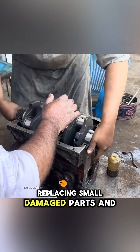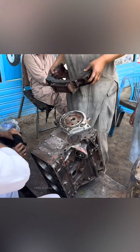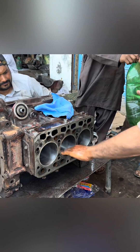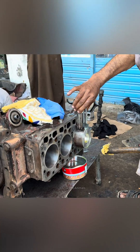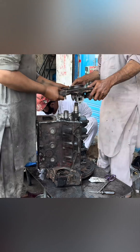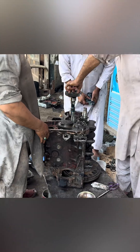They begin reassembling, replacing small damaged parts, and carefully rebuilding the engine. The combustion chamber is cleaned with gasoline, new pistons are installed, and each component is lubricated before tightening. Reassembling the engine takes half a day and requires extreme precision.